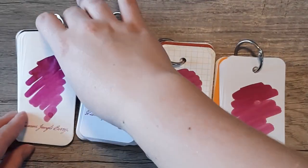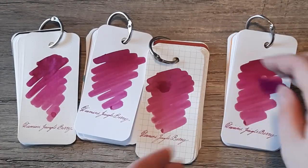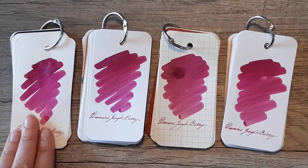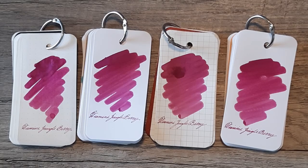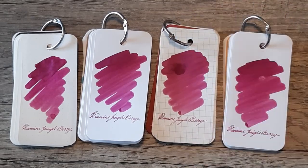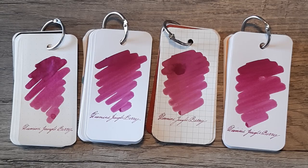So here we have the finished samples with the name on it. I really love this ink — I think it's a gorgeous color. I don't know if I need a bottle of it because I have so many other similar colors, but it definitely stands out as something I could use instead of Yamabudo, which I find is a little too wet and smeary for my tastes. But let me know what you think about it. Thank you for joining me today. Bye!